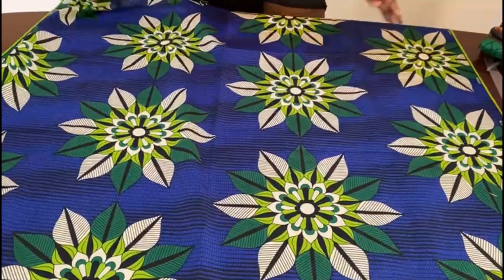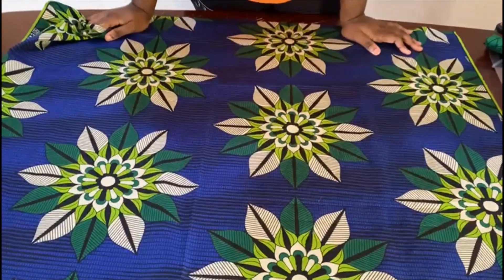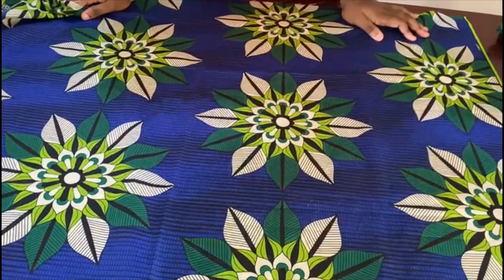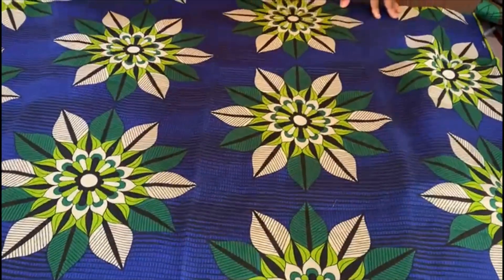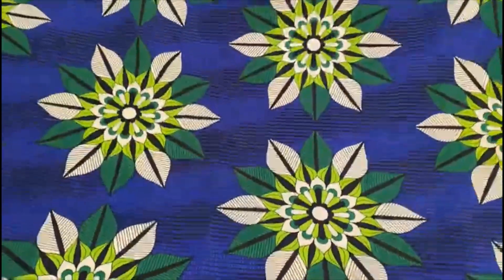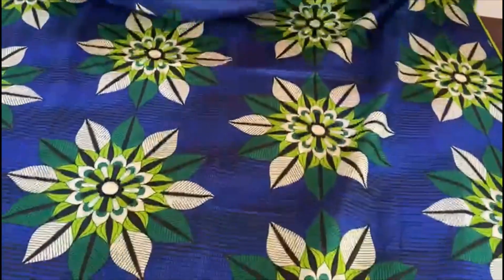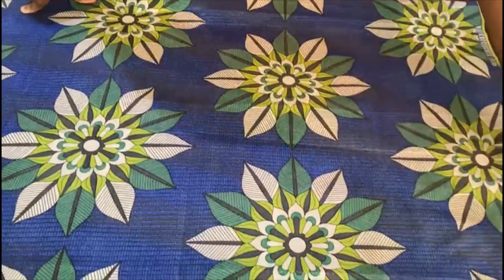Hi guys, welcome back to my channel! Today I'm going to be showing you this dress that someone sent me on Instagram. This is going to be a very quick tutorial showing the illustration. For this dress, because of the sleeve, you'll need about two and a half yards. The first thing you're going to do is fold your fabric into two. You can give it a zip at the back, but for this particular one I'm not going to give it any zip — instead it's just going to have a button, because it's not really a fitted dress.